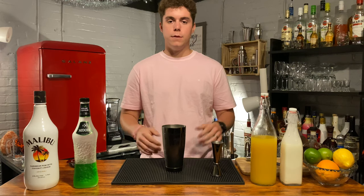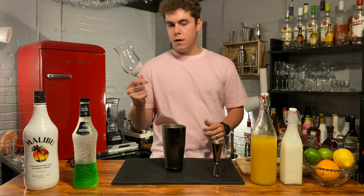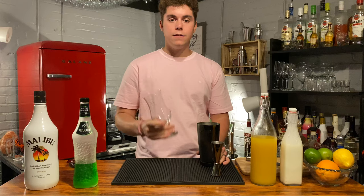So next thing you want to do, just grab a hurricane glass. You don't have to use the hurricane glass — you can use any glass you want. I just use this because it looks nice; it's tropical.